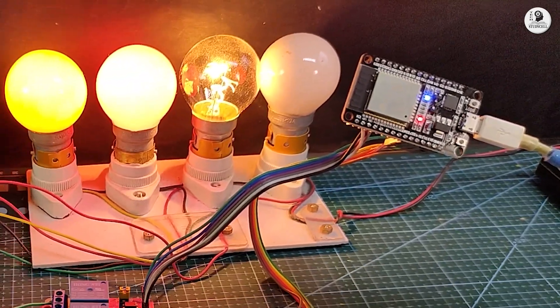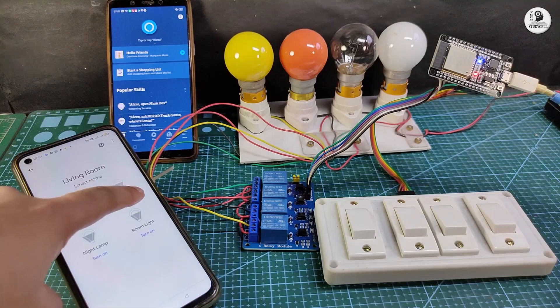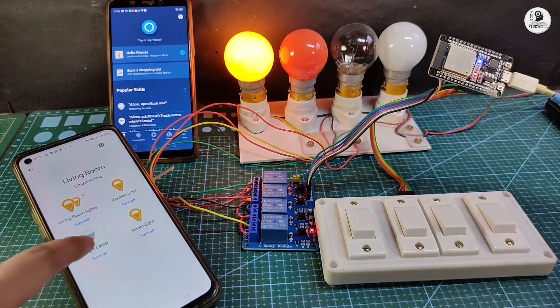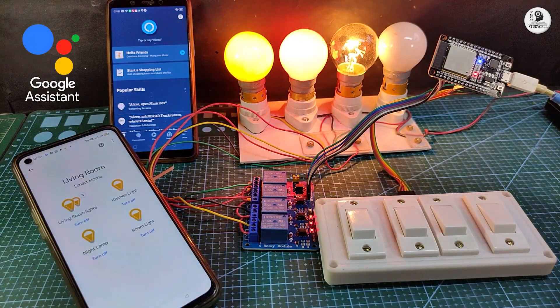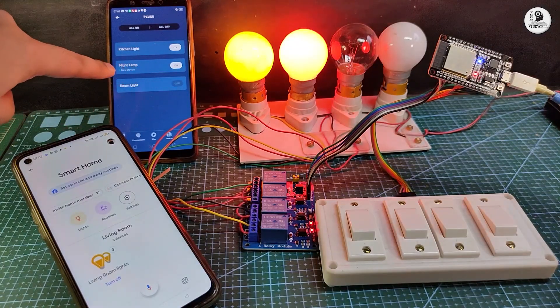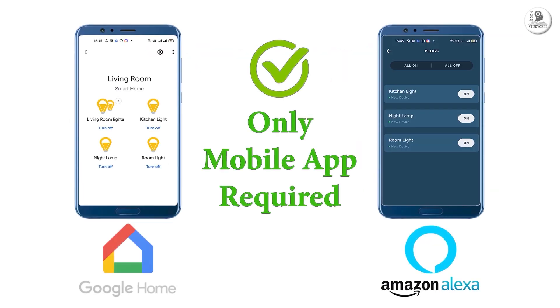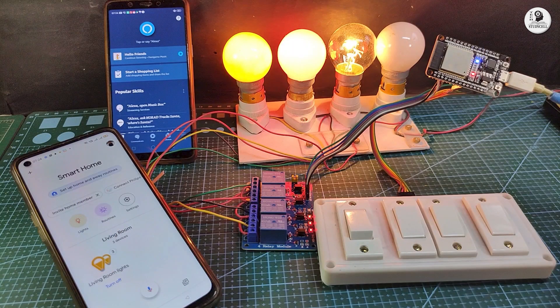Hello friends, welcome to Tech StudyCell. In this video, we will make an IoT-based home automation system using the ESP32 to control the appliances with Google Assistant and Alexa. I have used all the free resources for this project, and you don't need an Echo Dot or Google Home device — you can just use their Android app to control these appliances with voice commands.